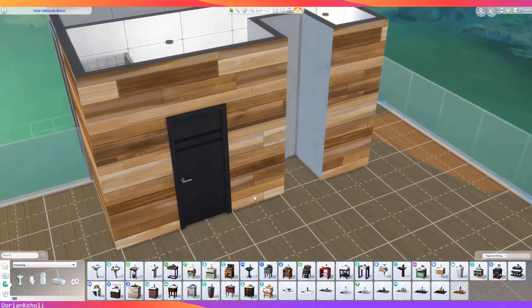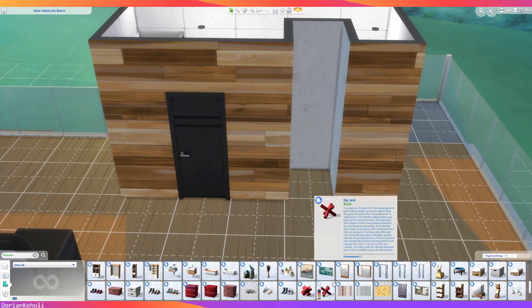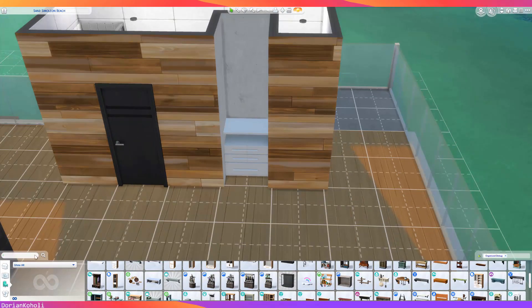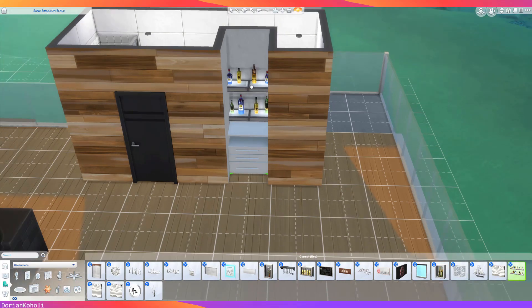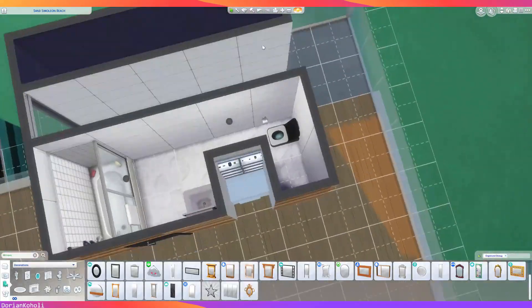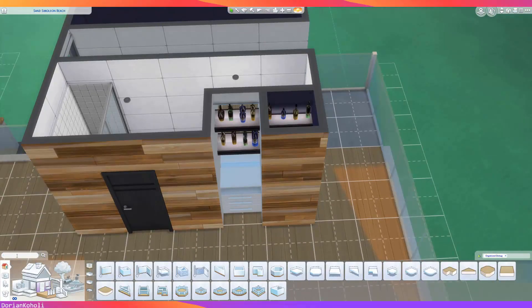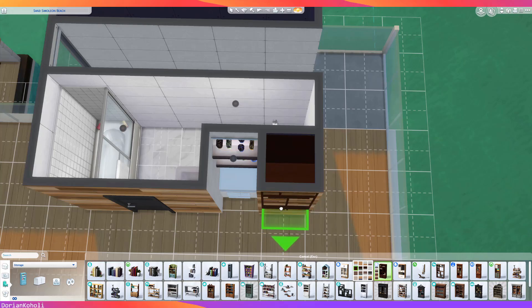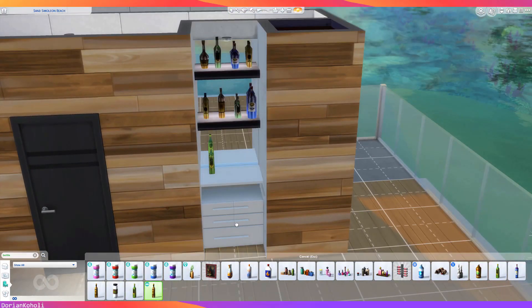At this point we're doing the upstairs bathroom, which goes through quite a few iterations. I tried using some lighted juice shelves to represent a bar display — I thought that made a good representation — but once I realized I forgot the kitchen, I had to drop that idea completely. If you download this and have an opportunity to add a bar back in, I would highly encourage you to do so. There is still a bar in the final product, we just don't have the juice display.